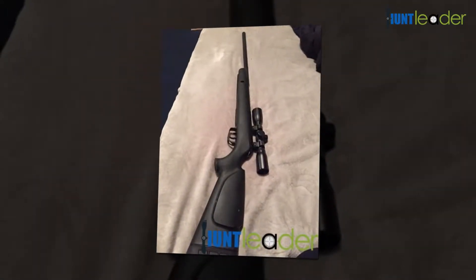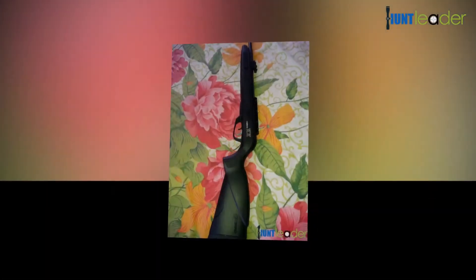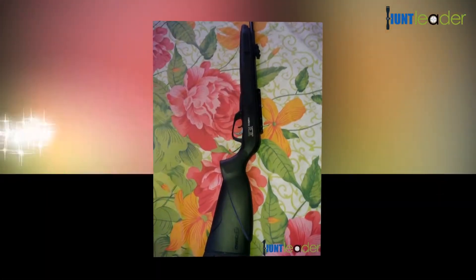Always remember to keep the safety on whether the air gun is loaded or discharged. Always set the safety to on when driving, transporting, loading, or unloading the air gun. Do not squeeze the trigger while setting the safety to on.